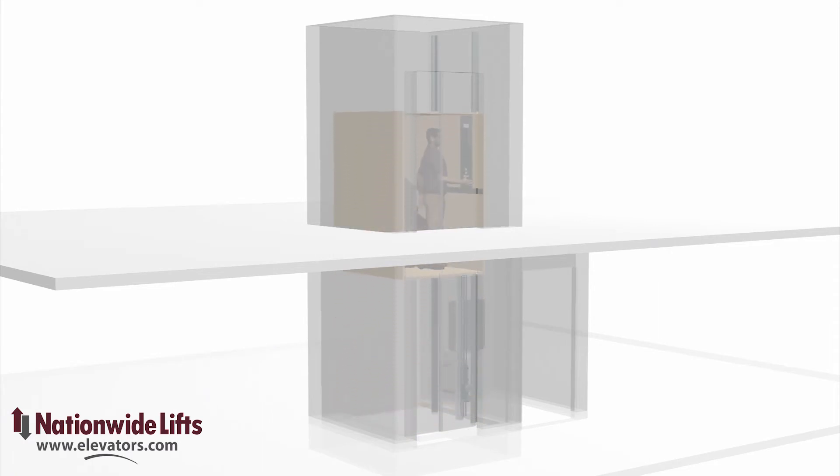The Lula elevator is a specialty lift adding accessibility to public buildings with two to three levels. Lula stands for limited use, limited application.